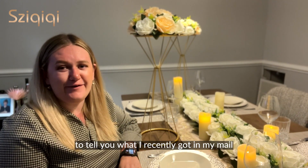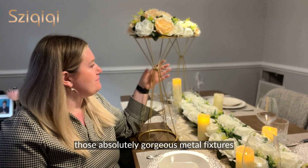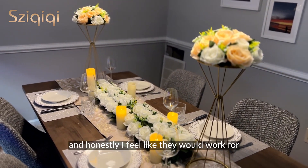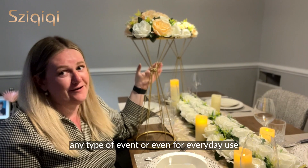Hey guys, I cannot wait to tell you what I recently got in my mail. Those absolutely gorgeous metal fixtures are perfect for my wedding decoration. They look so nice and modern, and honestly, I feel like they would work for any type of event or even for everyday use.